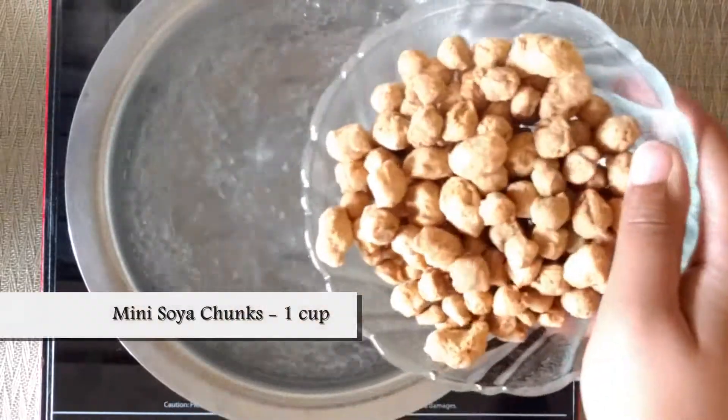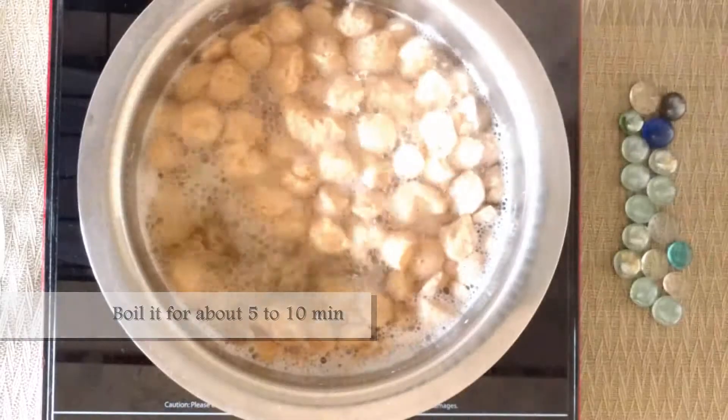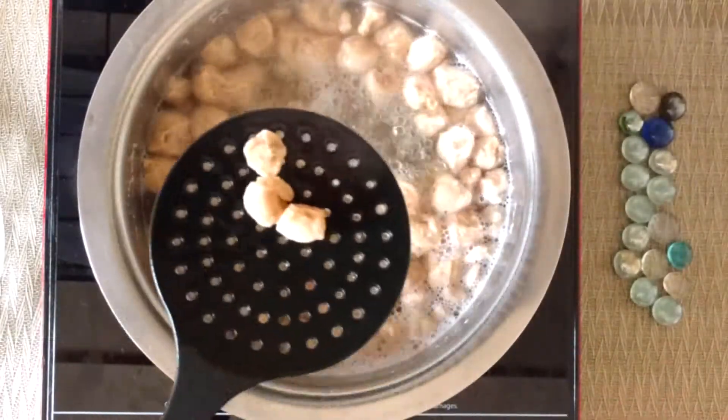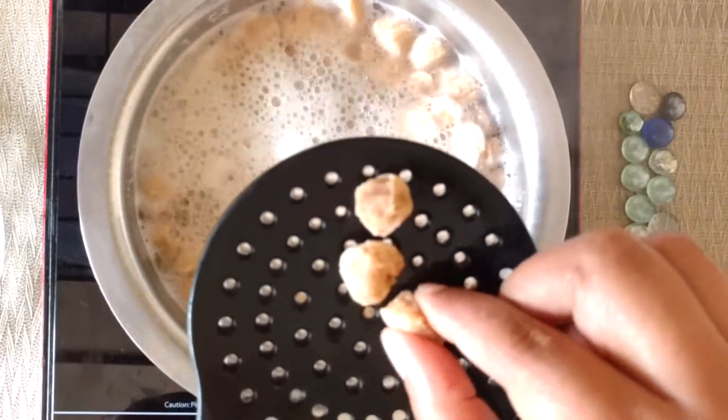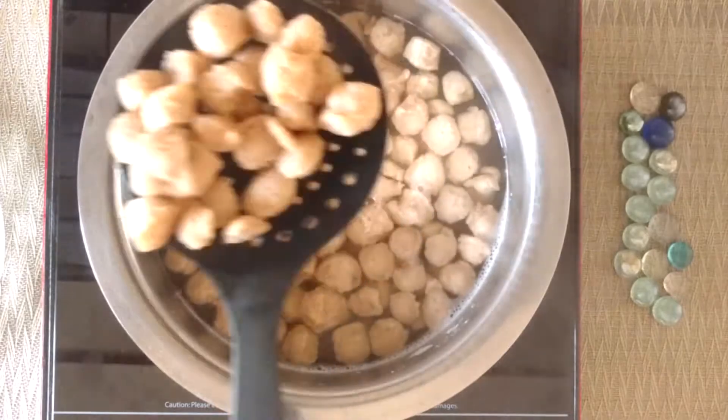Add 1 cup or 100 grams of mini soya chunks and let them boil for about 5 to 10 minutes. Press one nugget to check for doneness. Once done, drain the water.